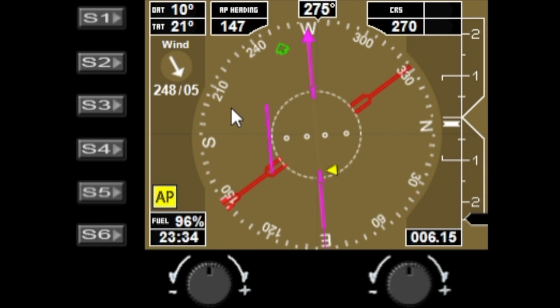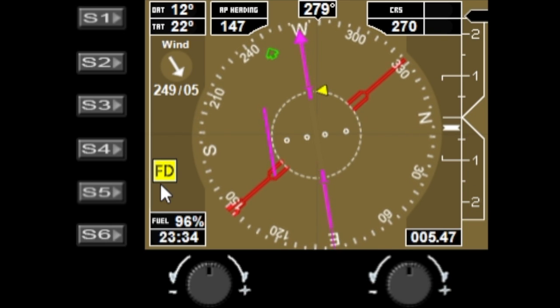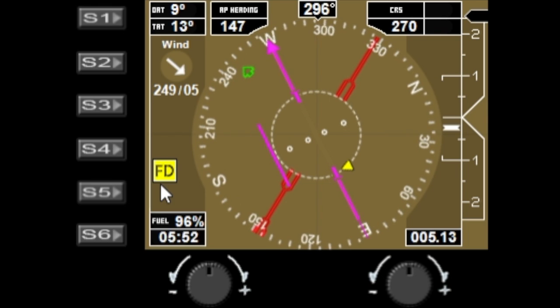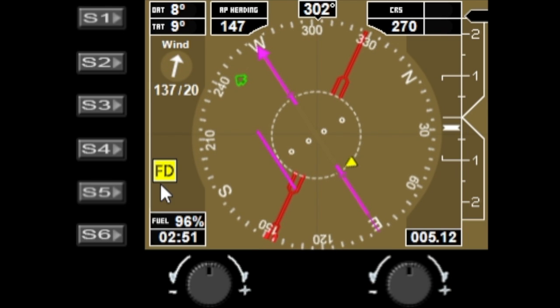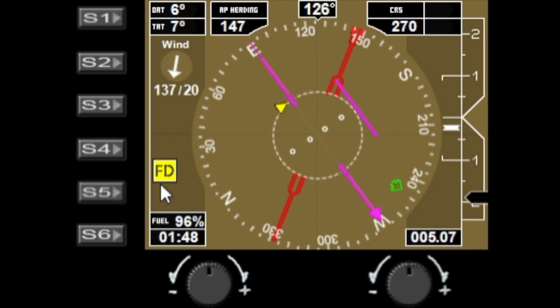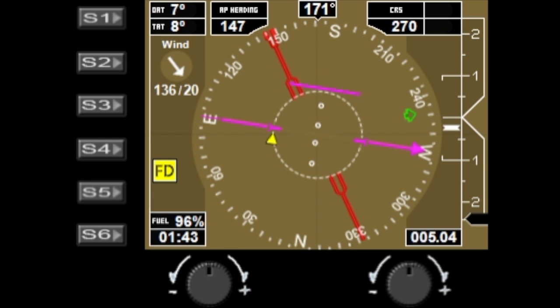There are some indicators on the left-hand side: you can currently see the autopilot is active. If you turn the flight director on and off, you get the flight director indicator as well. If you overspeed or stall — which I'm just about to demonstrate — you should get red indicators showing the airplane is stalling, and you'll also get an overspeed indicator. I hope you enjoyed this video; if you haven't subscribed please do so, and check out some other videos soon. Thank you.